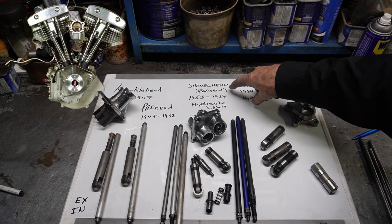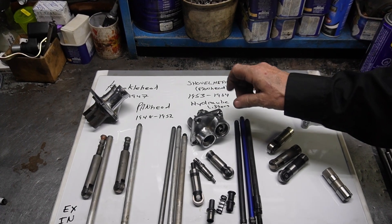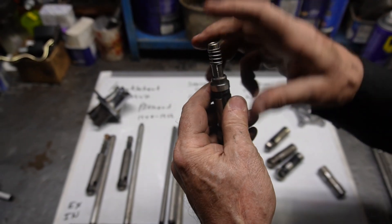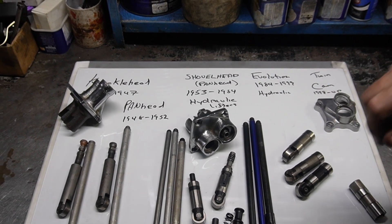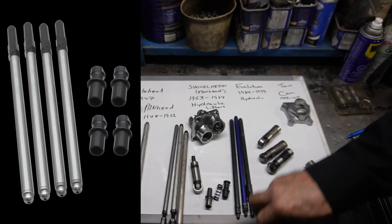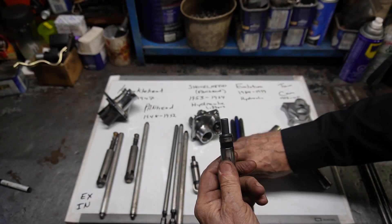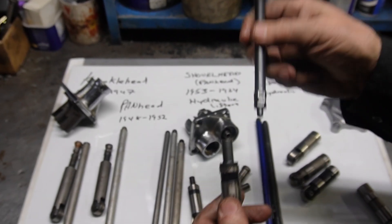From 1953 to 1984, the shovelheads and some panheads went to a hydraulic system — a small lifter with a hydraulic unit that went inside it, and then the whole unit went inside the lifter block. When the hydraulics got worn out, a lot of guys would switch to what they call a solid conversion, which was quite common. These solid conversion types — like the S&S sort — would just slide in and would require the shovel push rods with a small end to go in there.